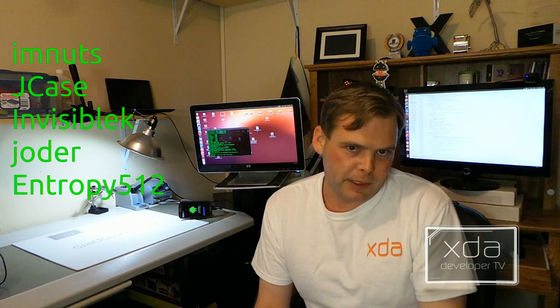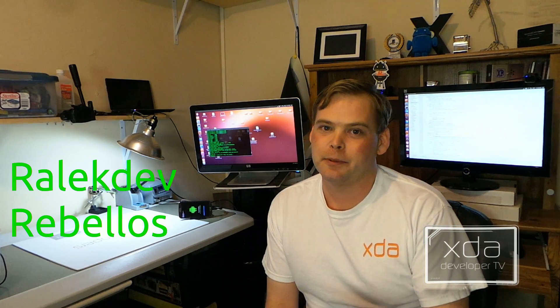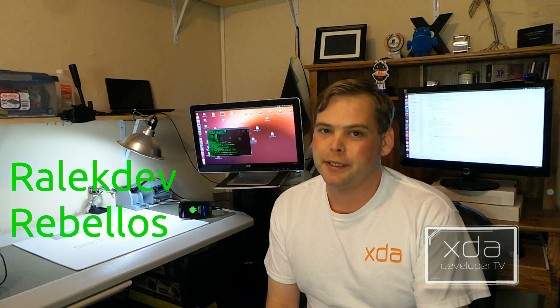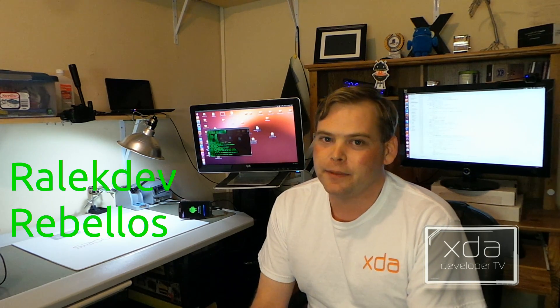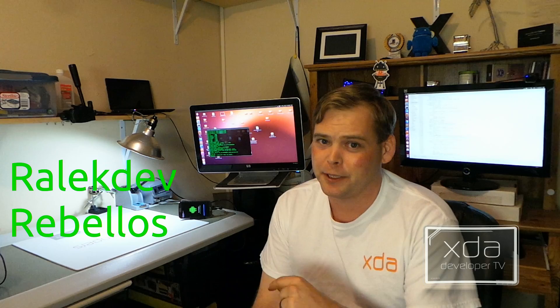I'd like to give special thanks to I'm Nuts, CNZ, Joder, Invisible-K, Entropy-512, and Jcase — they helped me out a lot while trying to package up an Odin ROM. But I'd especially like to thank my team, RelicDev and Rebelos. They're especially good behind the assembly console. Rebelos is going for his degree in electronic engineering, and RelicDev is almost about to finish his PhD in computer science with an emphasis in security. If there are any manufacturers out there watching, send them a job offer in their PM box.